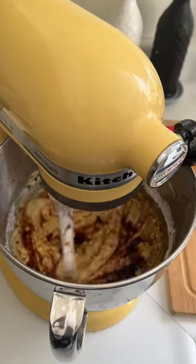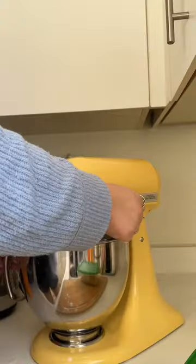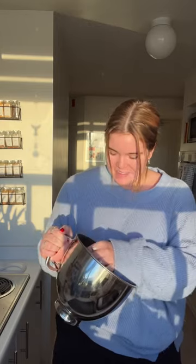Measuring with the heart. I just let this chill in the fridge for about an hour and now it's time to bake them.